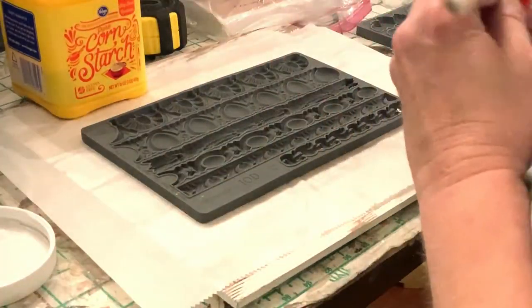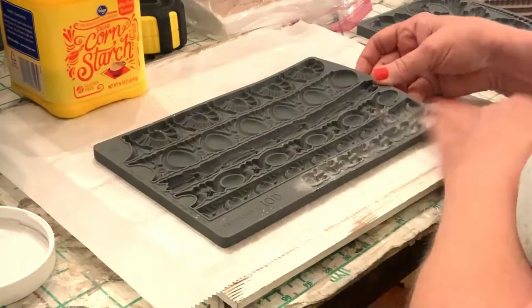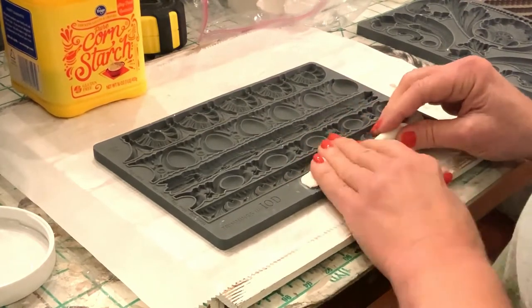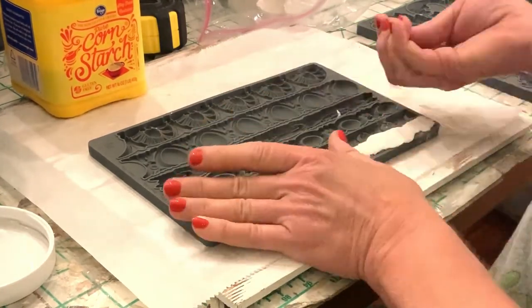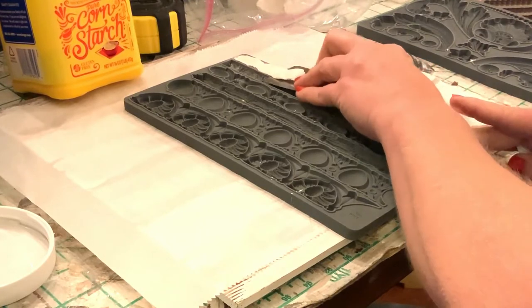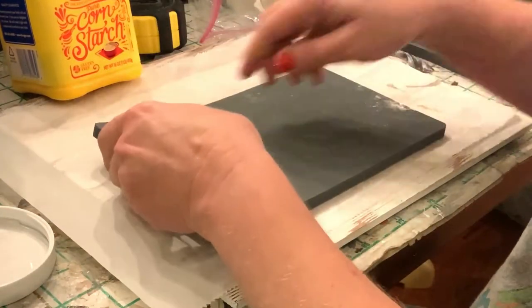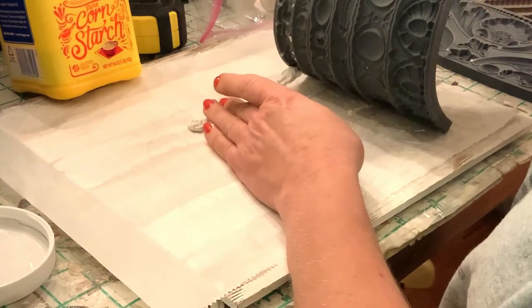I've already drawn my pumpkin on the front, and now I'm going to use IOD — Iron Orchid Designs — Trimmings Number Three, choosing the smallest one. When you want to add clay to these molds, you want to use a little cornstarch in them first. I roll it out into a long string, press it in really well, then start on one edge and take off the excess with my thumb. Their patented micro rim edges make that really easy. For the rest, I use my little Japan scraper, push it along, and get a perfect straight edge. To remove the clay from the mold, let gravity do the work — just flip it over and gently lift it off.